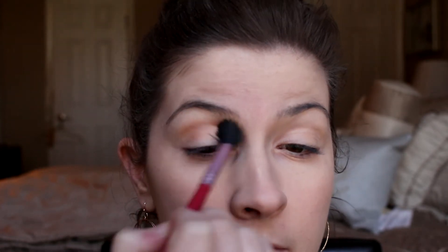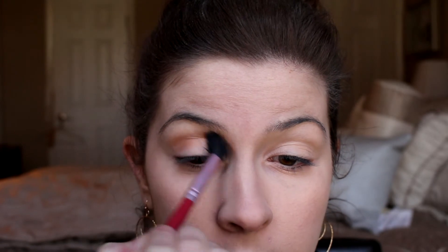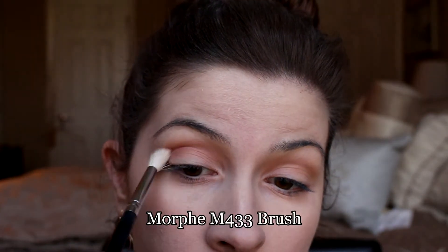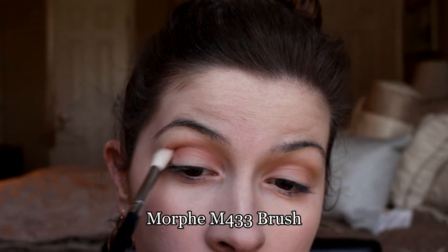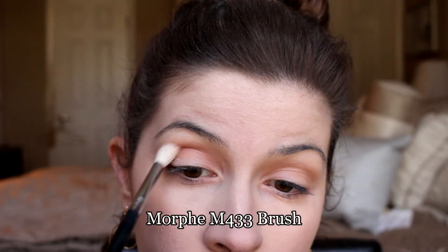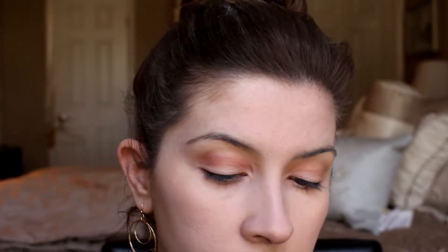First off, I am taking Makeup Geek's Creme Brulee and my Sigma E40 brush and I'm just going to be blending that all into the crease — it's going to be a really nice light medium tone brown transition shade. Then I'm going to be using the Visart palette, which I did a whole review and collab with my lovely friend Liv Loves Her Makeup. I'll link all that down below so you can see our opinions and whether we like this palette.